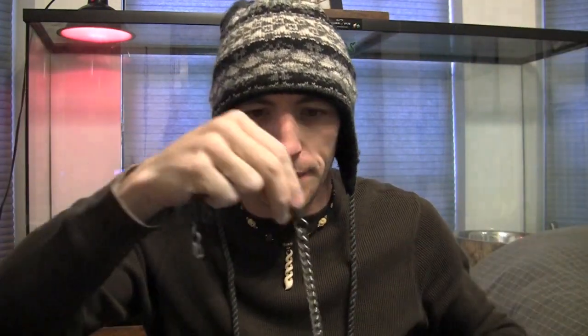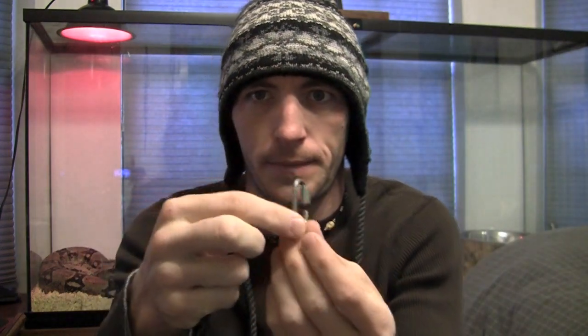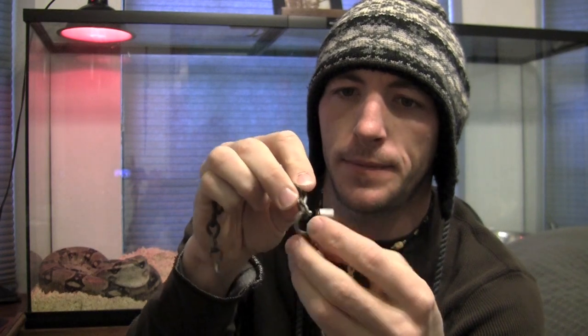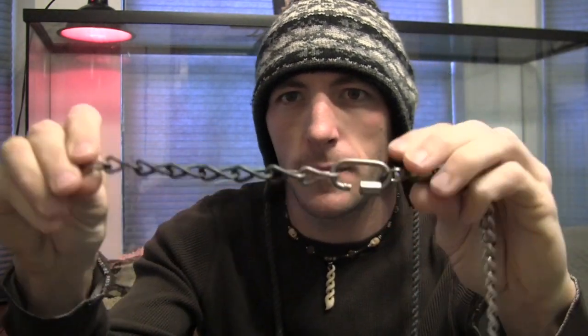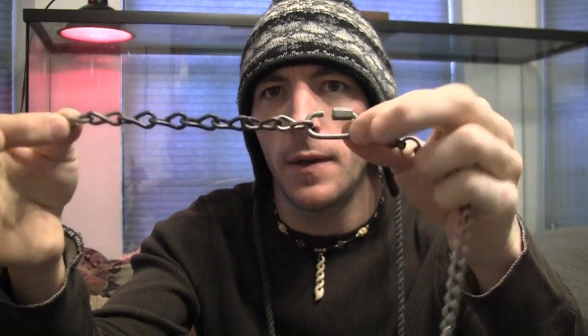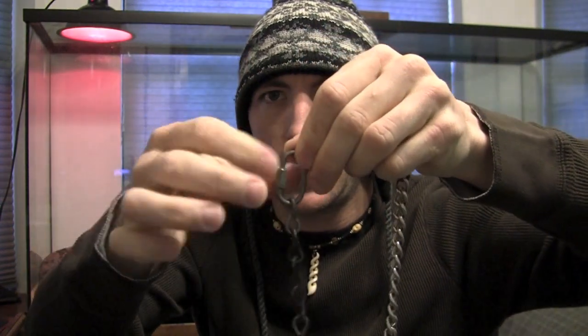Grab one poi handle and a quick connector. Put the quick connector on like so, then you're going to slide this part on as well — it should look like that. Just so this doesn't fall off, go ahead and tighten that down.